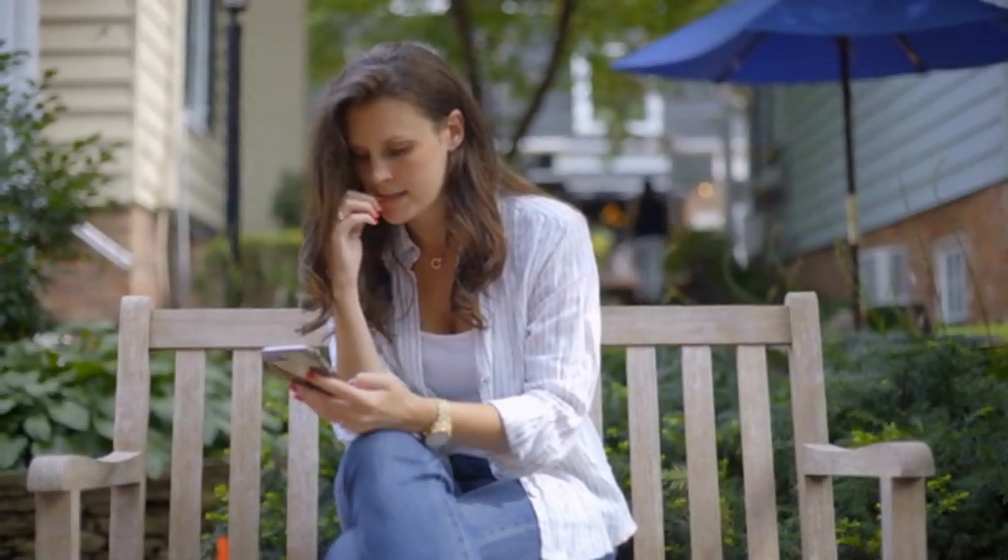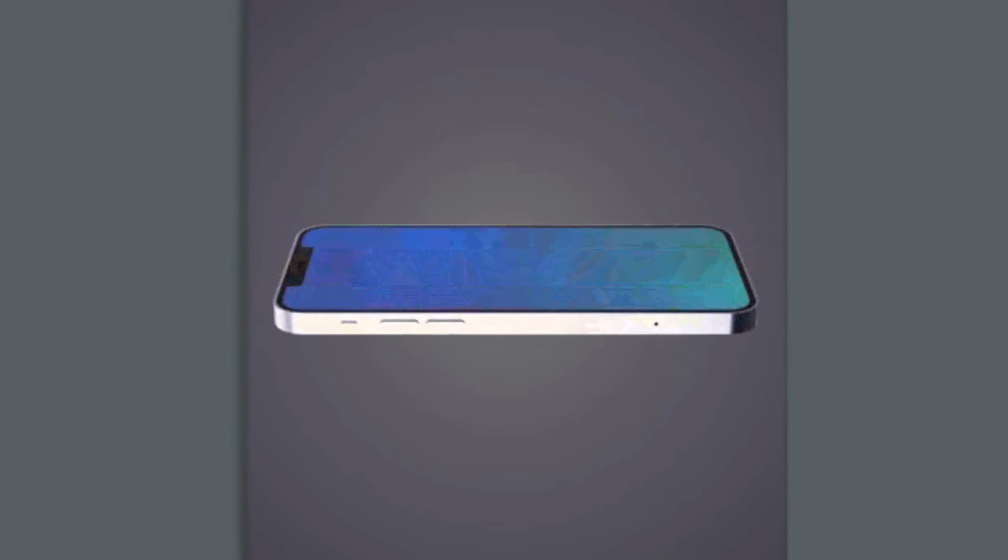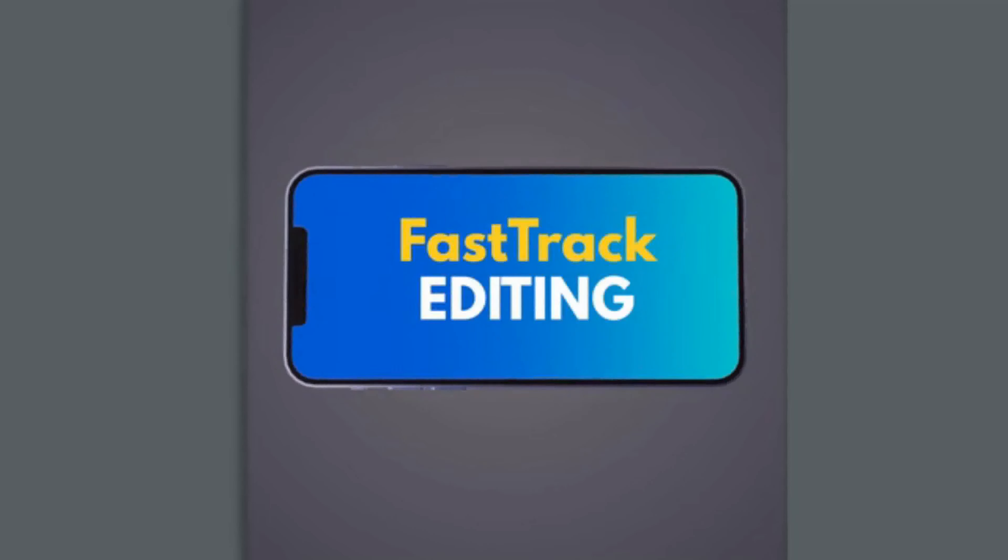This is Instapod. It's a grip that works with MagSafe phones and cases. It's lightweight and easy to use in both landscape and portrait mode. Want more reach? Instapod extends to over half a metre long for more angles and wider shots.